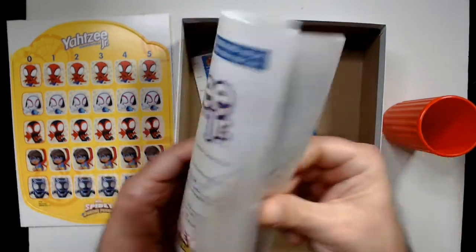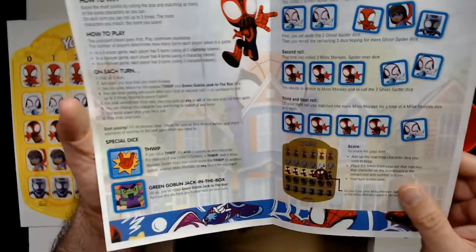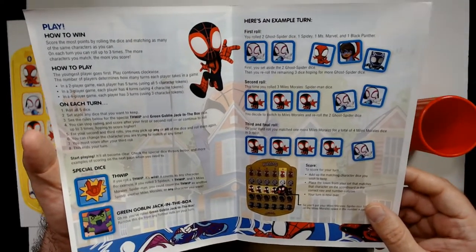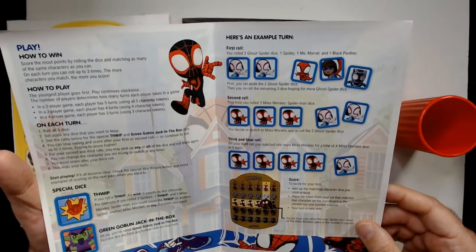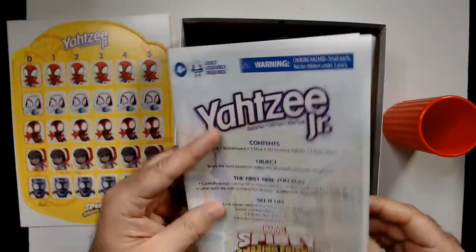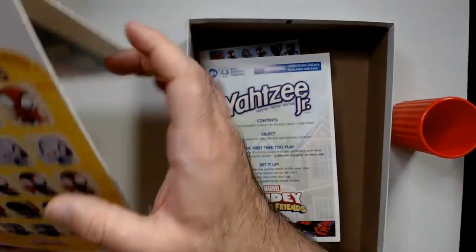One thing it mentions: if you roll a Green Goblin — it's like a jack-in-the-box — you remove that die for the rest of your turn. So you lose a die when you roll Green Goblin. It blows it up, essentially. And now it's Miss Marvel on that side anyway.